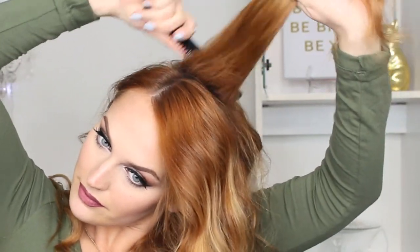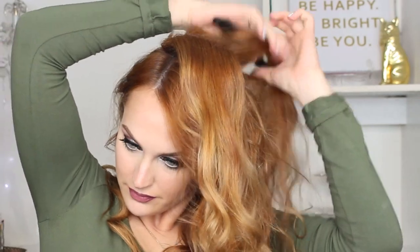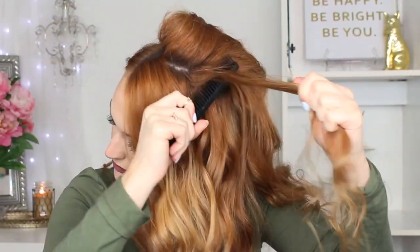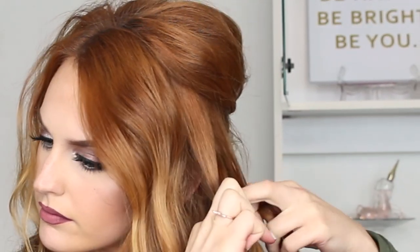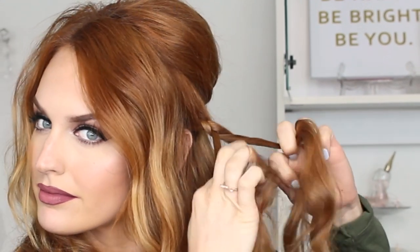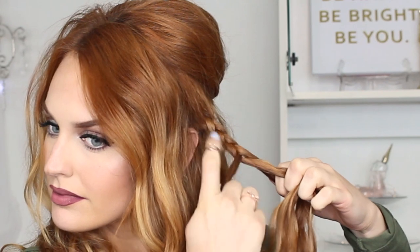I'm going back through and backcombing my hair quite a bit to add volume up in my crown area and on the sides of my head. Wherever you feel like you need a little extra volume, just backcomb it and make it as big or as sleek as you want. Now I'm grabbing my crown section and clipping it back out of the way, because we'll have that part go over our braid. I'm taking a section right above my ear and doing a normal three-strand braid — you can do a fishtail or any type of braid you want.